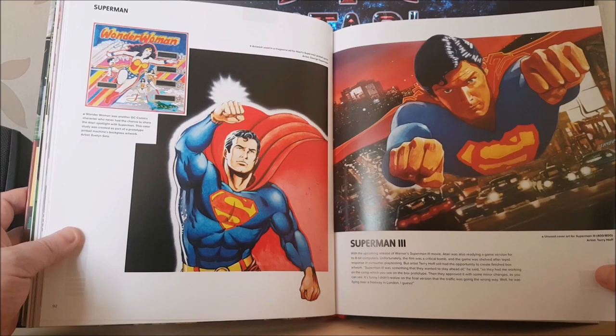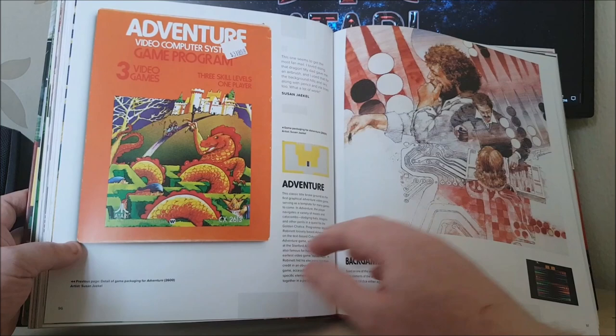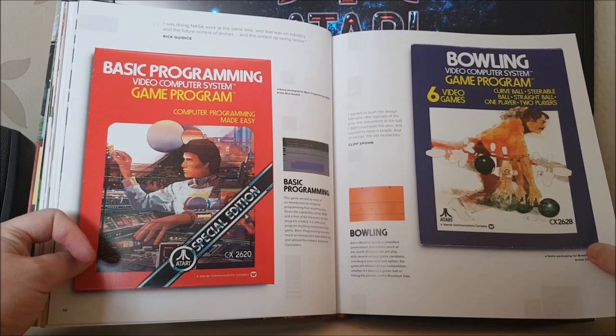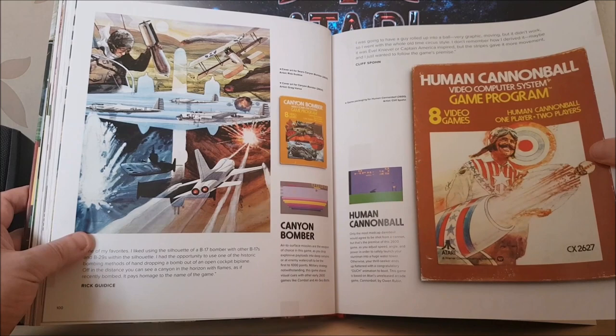Unused cover art for Superman 3, which sadly was never released — although it is possible to find the Atari 8-bit version of Superman 3 out there; it's been sold by BNC, I think. That one's amazing — Basic Programming. How they got that artwork for Basic Programming is pretty funny, really, because it couldn't be further from the reality in many ways. I love the grinning guy on Human Cannonball — that's a great bit of artwork.